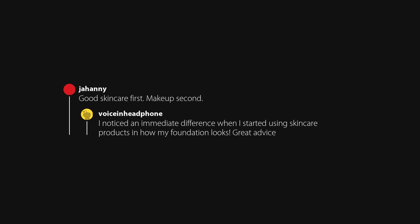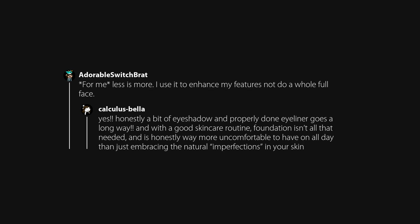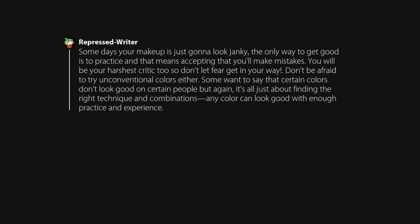Good skincare first, makeup second. I noticed an immediate difference when I started using skincare products in how my foundation looks. Less is more — I use it to enhance my features, not do a whole full face. Some days your makeup is just gonna look janky; the only way to get good is to practice and that means accepting that you'll make mistakes. You will be your harshest critic too, so don't let fear get in your way.